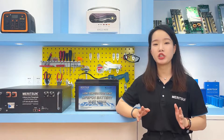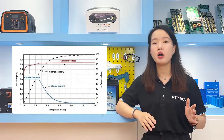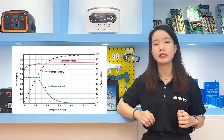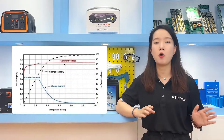Lithium iron phosphate battery charging is divided into two stages. The first is constant current charge until close to the terminal voltage, then it changes to constant voltage charge. For example, a 3.2V 100Ah battery cell has a terminal charge voltage of 3.65V. The cell is charged at a constant current of 50A, which is a charge rate of 0.5C.